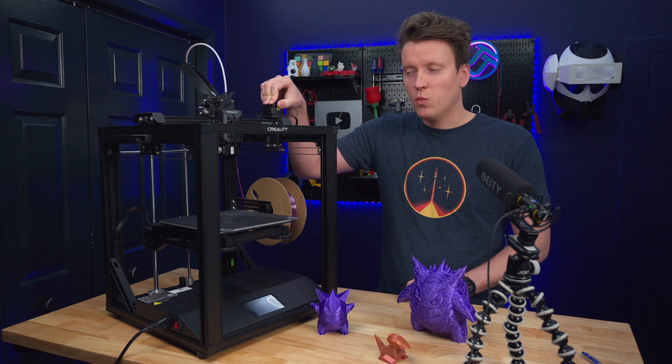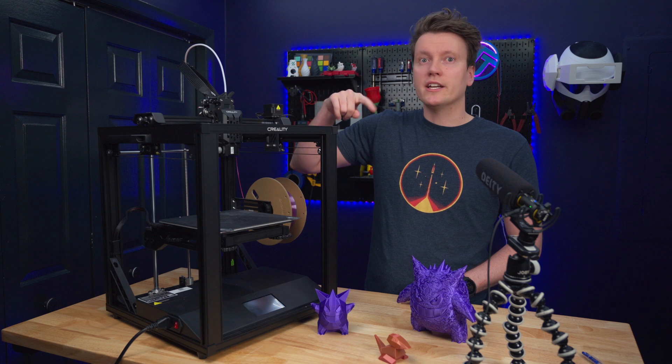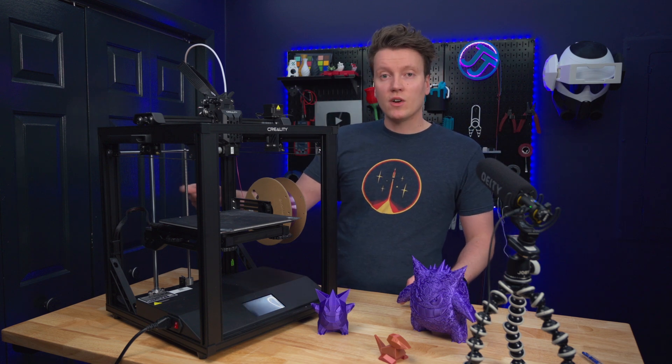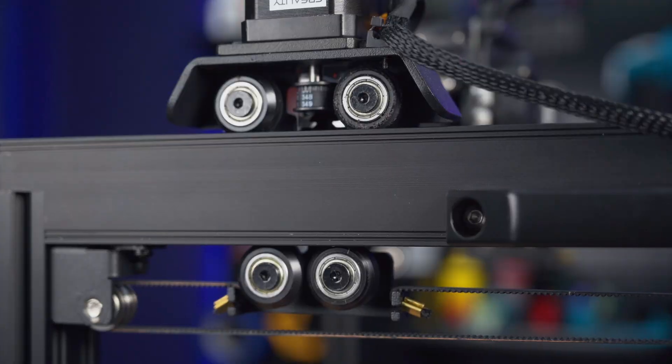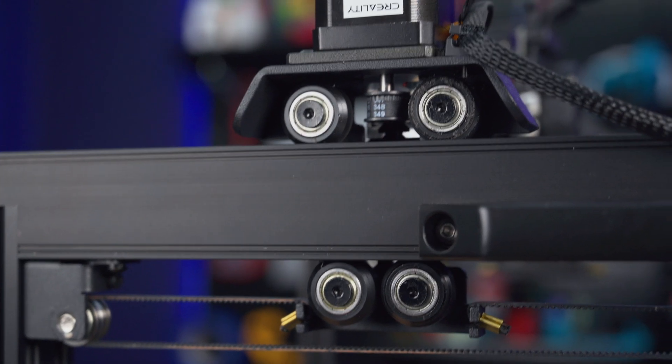They're still using V-slot wheels on here — not linear rods or linear rails. They do have linear rods on the z-axis, which is good to see, but these wheels are already starting to wear out on me. At least this one is really starting to wear out and I haven't been using it all that much.